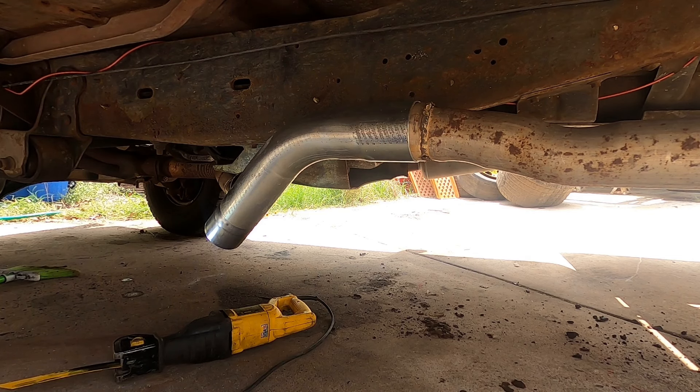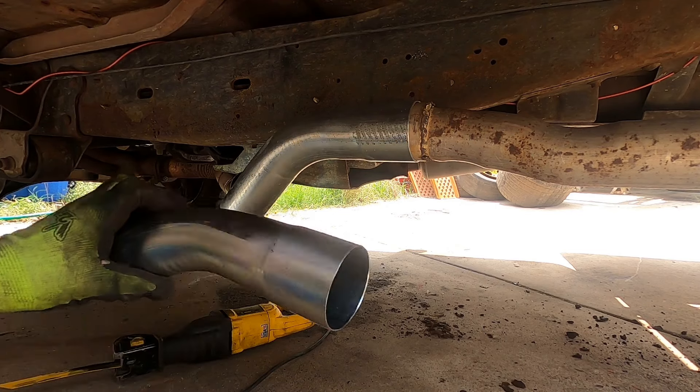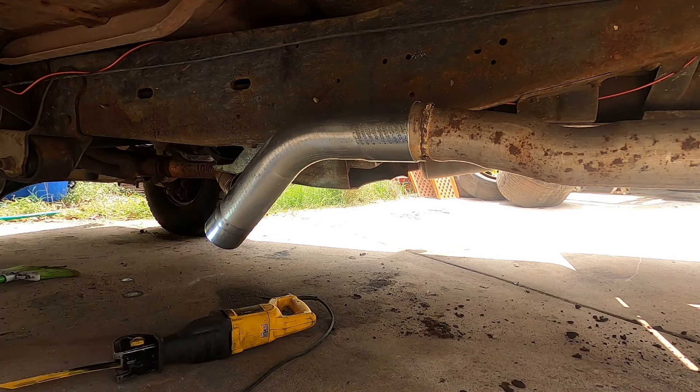I'll get it mocked up. Anybody want an exhaust tip? About eight bucks — nah, I'll just put it on the shelf. There will be a time when I need it. I got a lot of vehicles and they ain't gonna last forever.